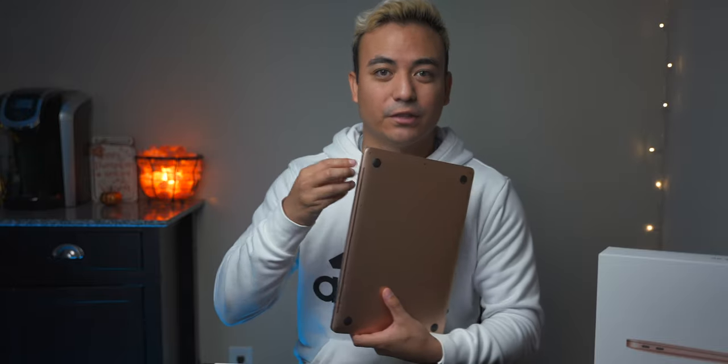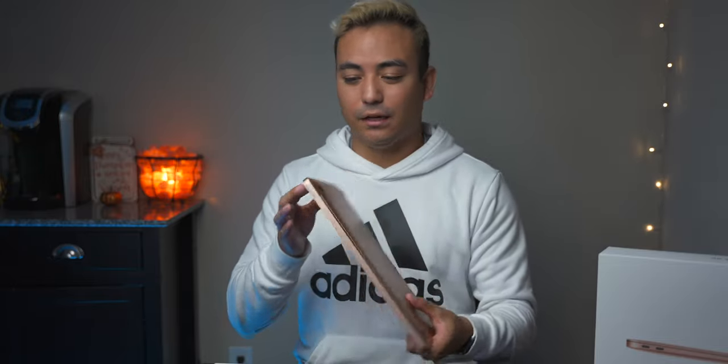What has me the most excited for this laptop is the fact that it has no fans. The only way air is getting out is through this vent on the back and maybe through the ports, but this thing is going to be completely silent. That's the thing I hated most about the Intel Mac.